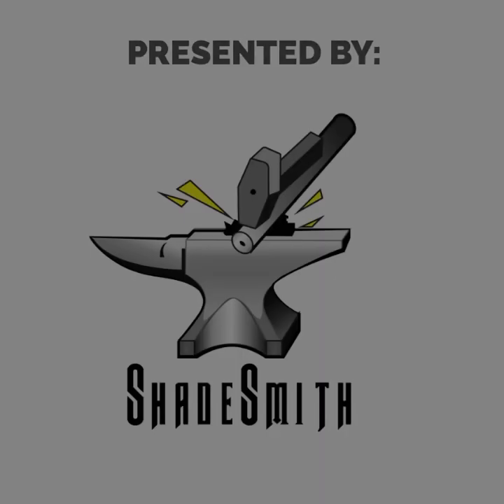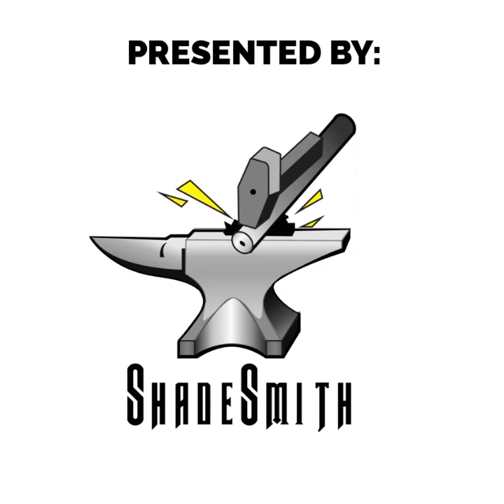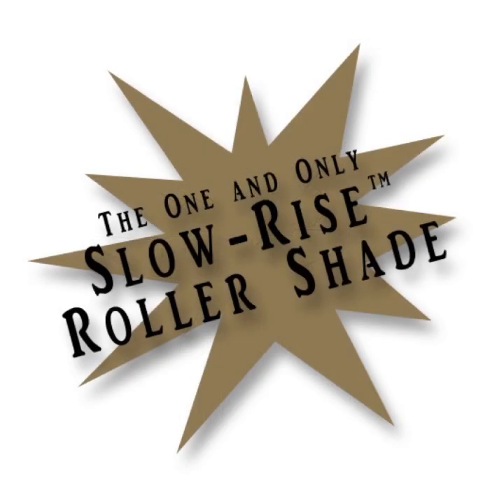Hello everyone. My name is Scott Smith. I'm with Shade Smith LLC located in Orange County, California. We are a distributor for Irvine Shade Indoor, the home of the Slow Rise Roller Shade.